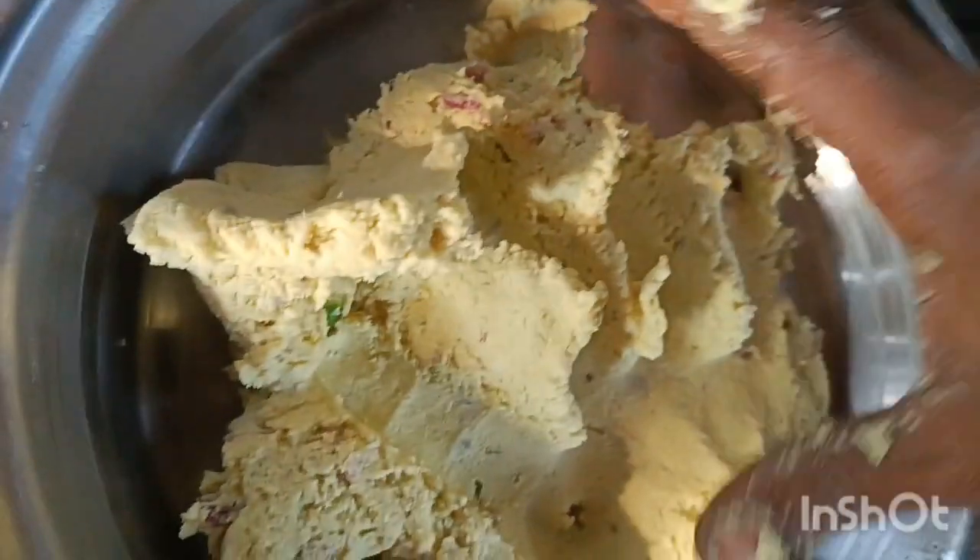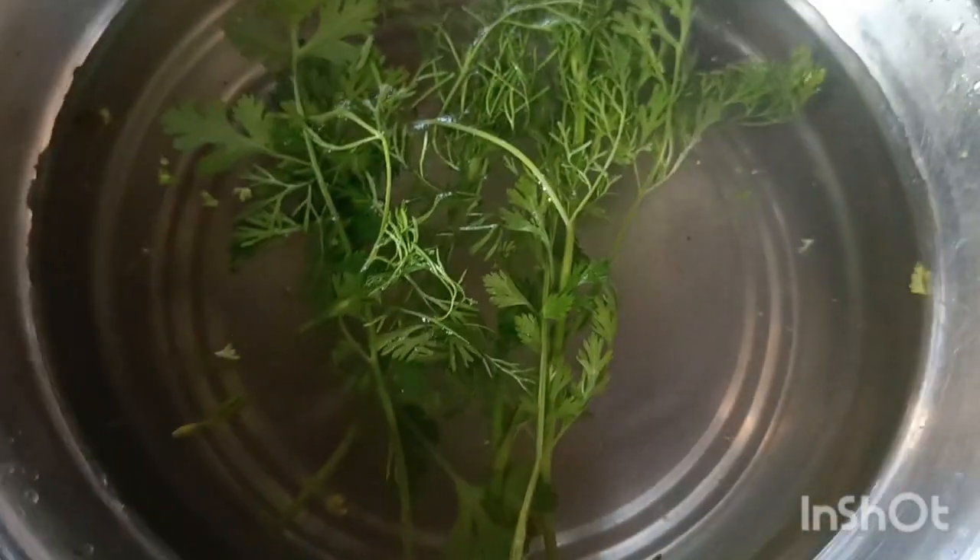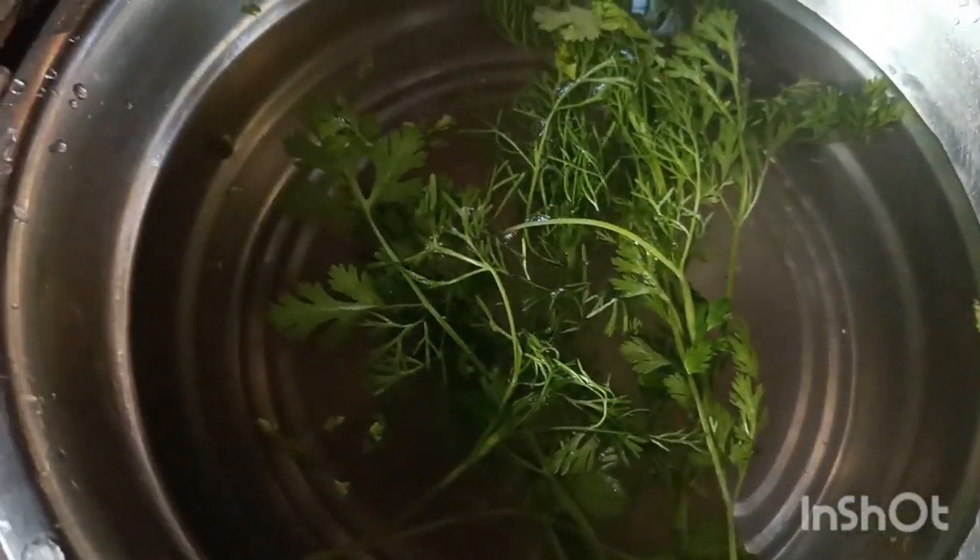The soup is cooked for 20 minutes. Now we are going to eat a lot in half an hour. Here is the 2 minutes. The last 10 minutes is done. Now we have to give it a few minutes.